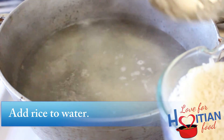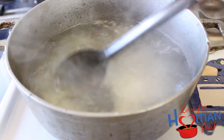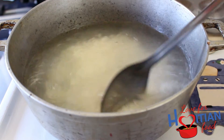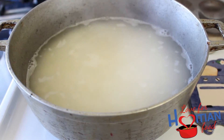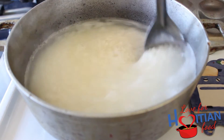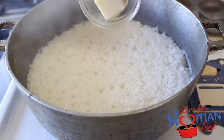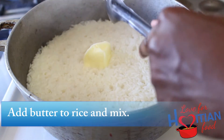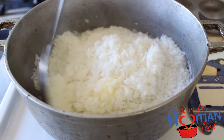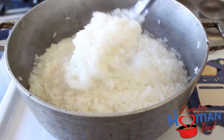Once boiled, add your rice. Once most of the liquid has evaporated, stir in your butter. I like to add it at this point because I love the buttery goodness — I feel like it coats the rice better.